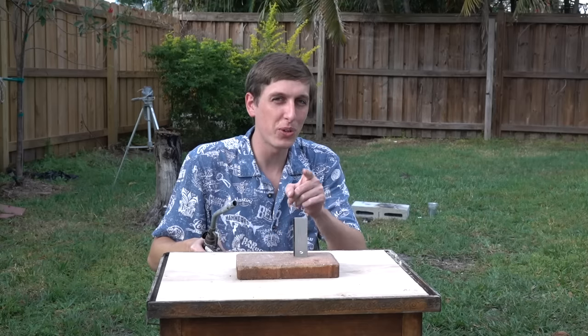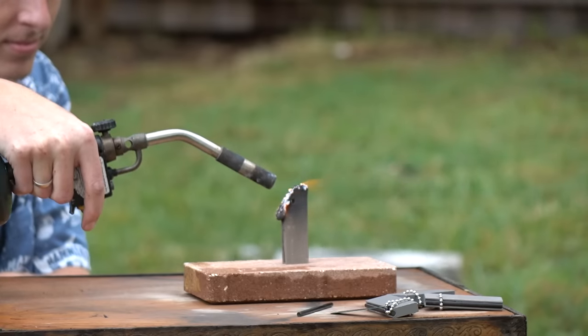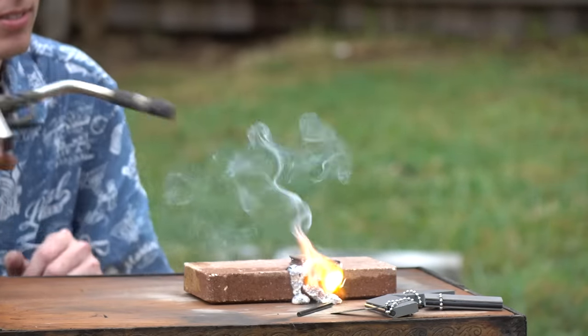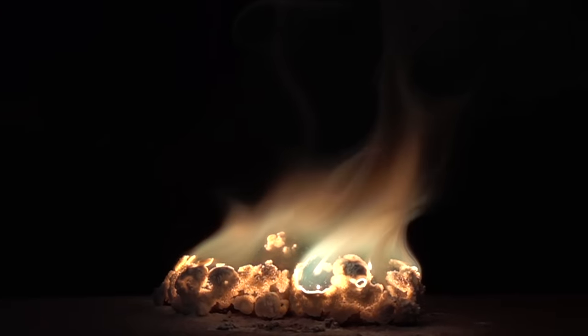Let's jump right into it and see if we can set this whole block of magnesium on fire. Wow, that's burning so hot and so bright it hurts my eyes to look at it, even with sunglasses on.